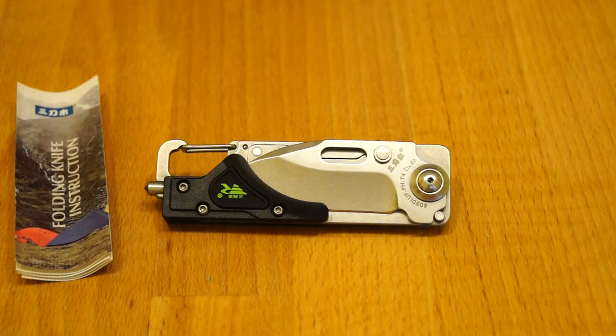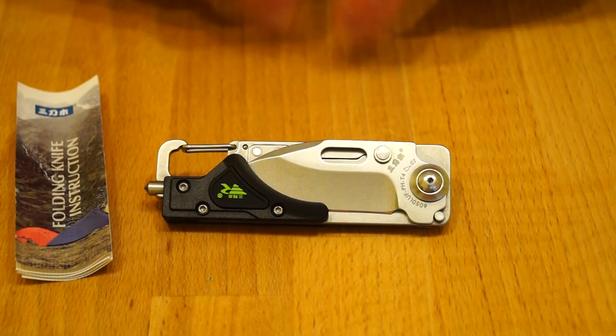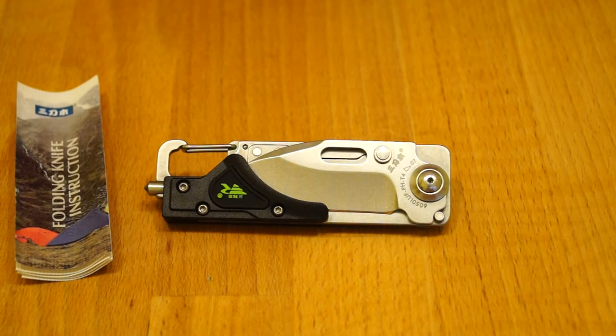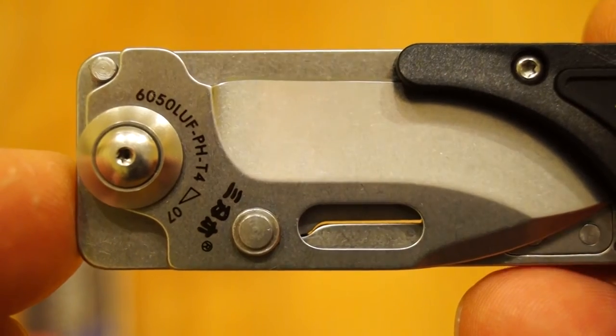Well hello everyone, welcome back. Today I'm going to bring you my full review of the Sanrenmu 6050 LUF-PH-T4 knife-based multi-tool. If you've seen my preview, you'll know that when it came in it was absolutely filthy, which I was very surprised about. Normally when I get stuff from Sanrenmu it's very clean and shiny, but for some reason this one was disgusting. Luckily I've cleaned it up since then.